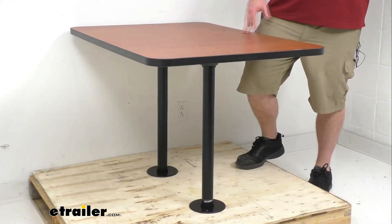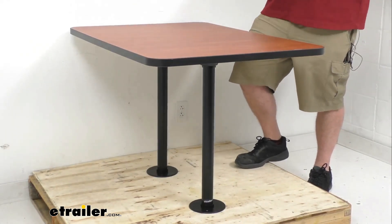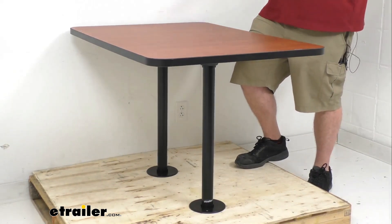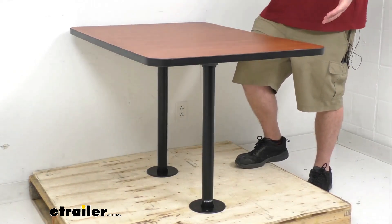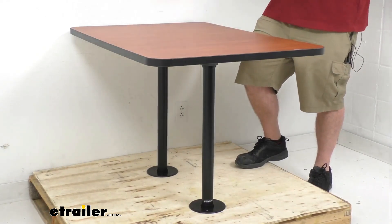This is a double leg dinette table that will either replace a previous RV table or add a table to your RV's dining area, so your friends and family can gather around, share meals, or play board games — that sort of thing on those rainy days when you can't get outside.